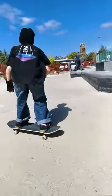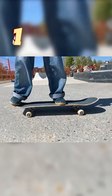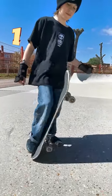Hello, my name is Noah and I'll be teaching you how to ollie. The first step: take your feet off the board but leave your back foot on the tail and practice popping the tail up.